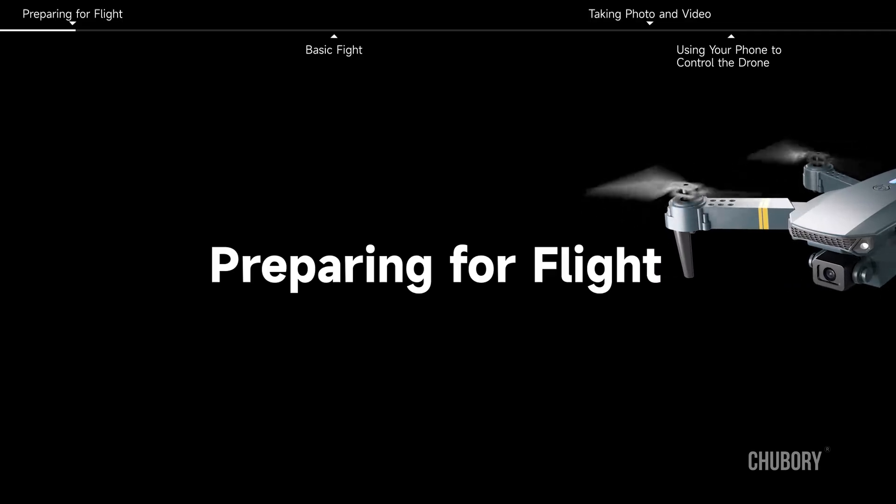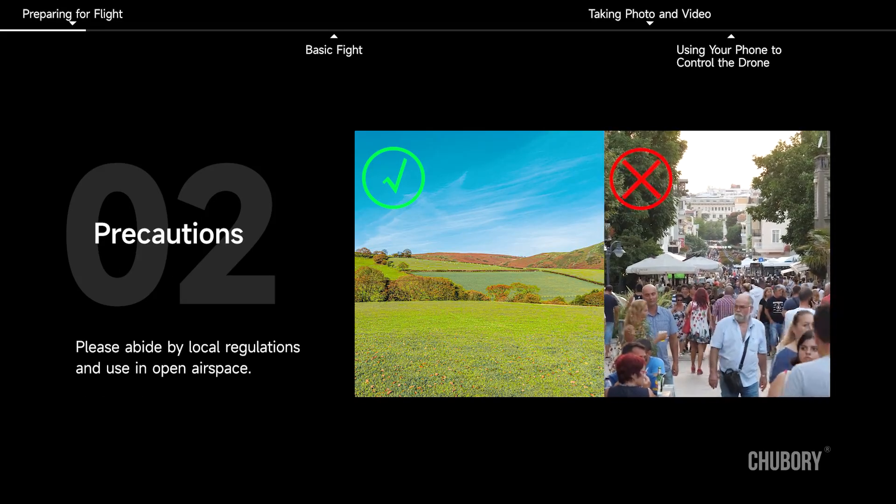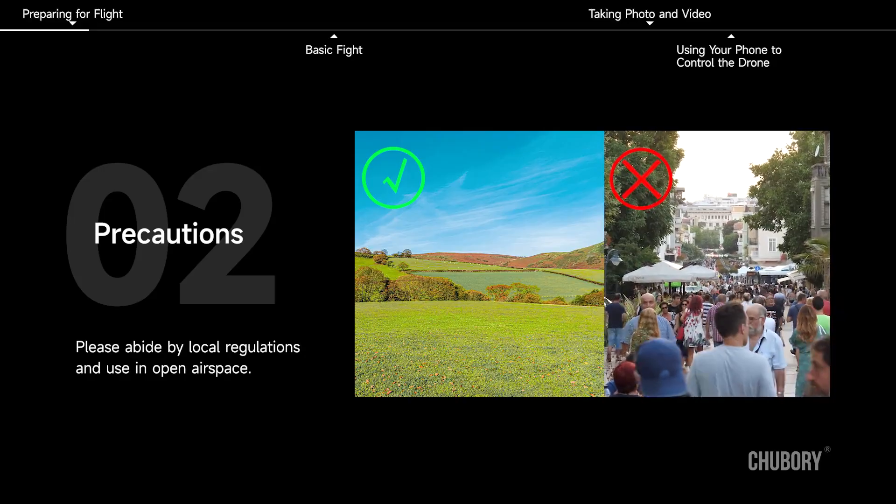Preparing for Flight. To avoid injury, please operate in strict accordance with the instructions. Please abide by local regulations and use in open airspace.